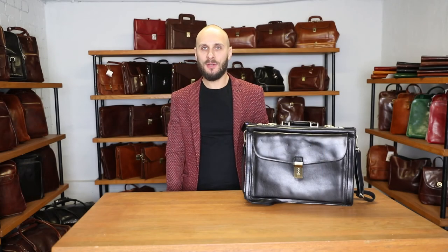Thank you guys for watching this video. I hope you enjoyed it. I hope you learned more details about this beautiful briefcase, The Watchman. Please let me know if you have any questions, and let me know if you want me to review any other products.